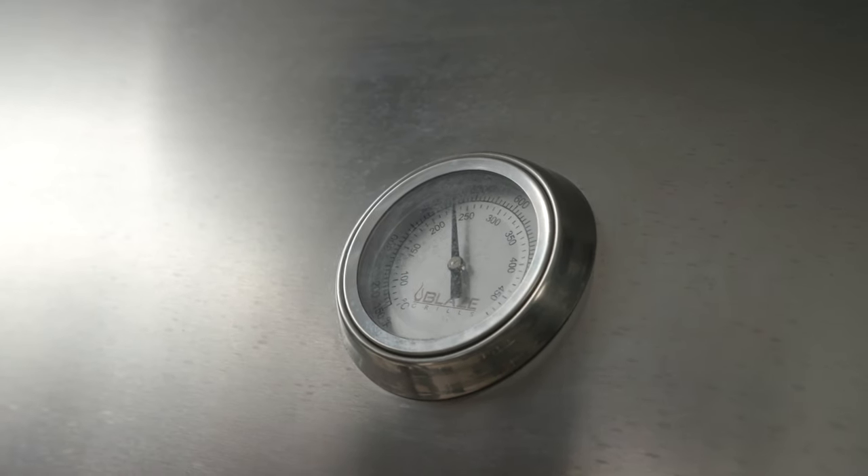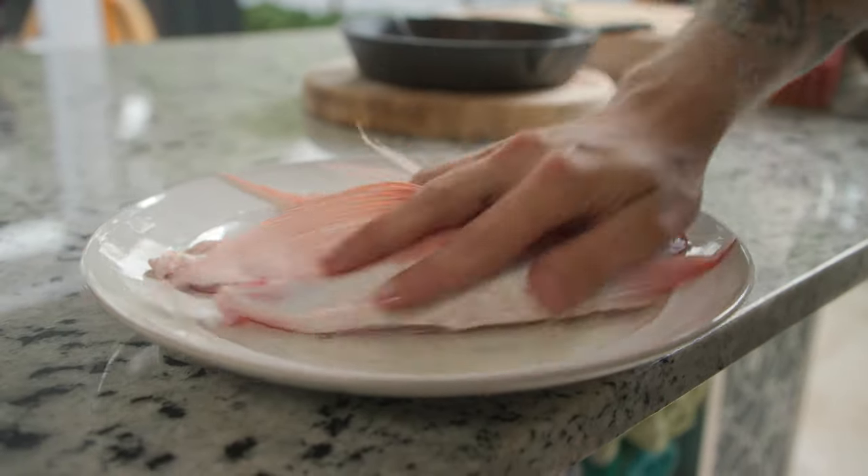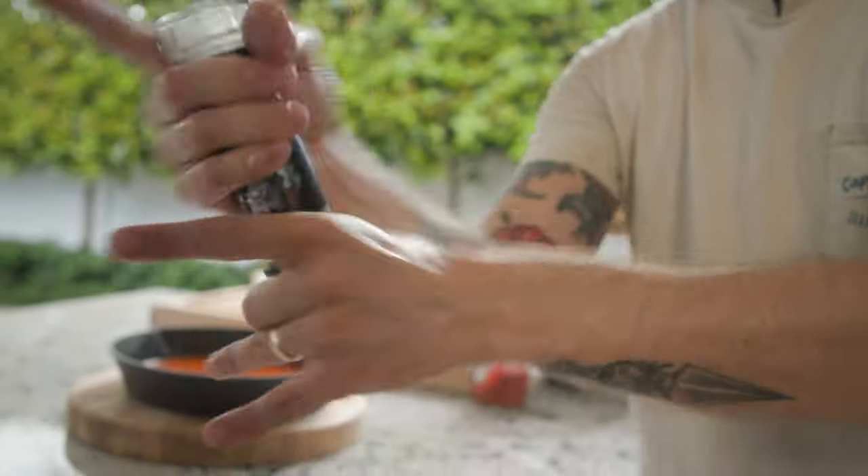Now we're just waiting on the grill to heat up to a high temperature — we're going for about 450. That way, as soon as those wings go on the grill, it's going to be instant action, start charring the outside of the fish. We want a nice crispy outside before we douse it in our buffalo sauce. A little bit of oil, flip her over. Make sure you get both sides good and salted.